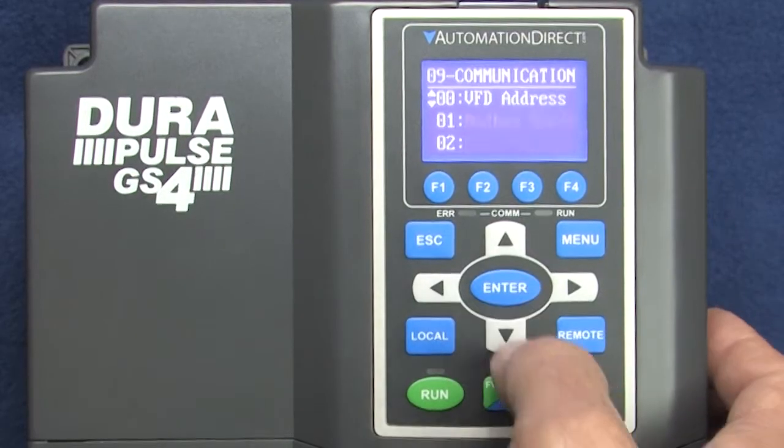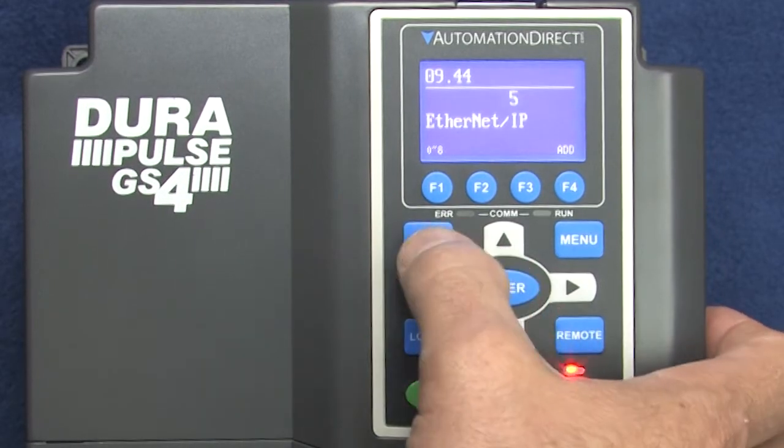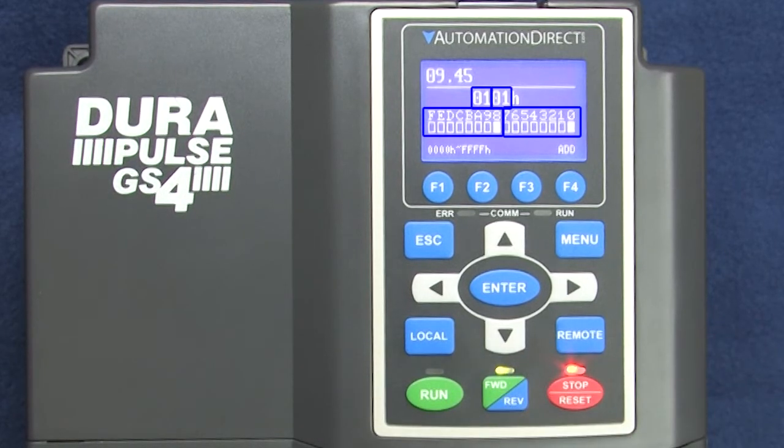Let's power up the drive and see if it worked. If we go to parameter 944, we see that we do have the Ethernet IP card, and parameter 945 shows us the firmware version. You read it by byte, so that's version 1.1, which is exactly what we expect.